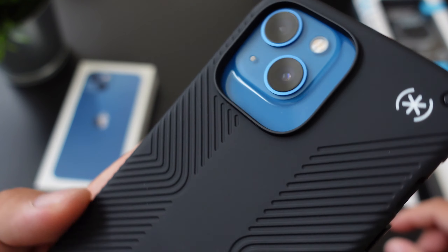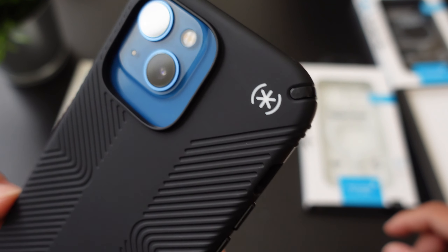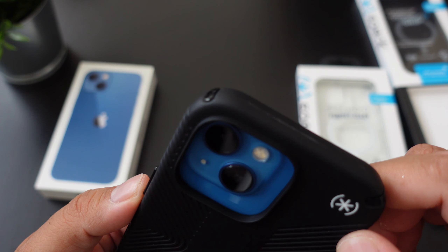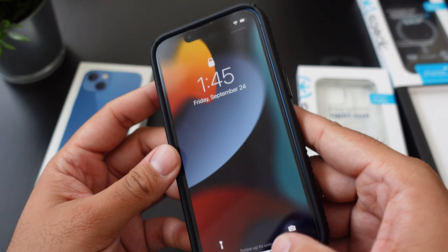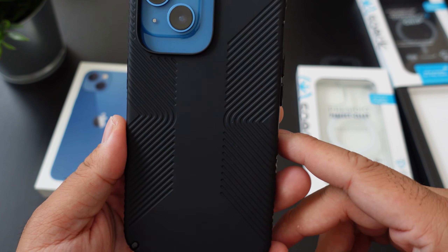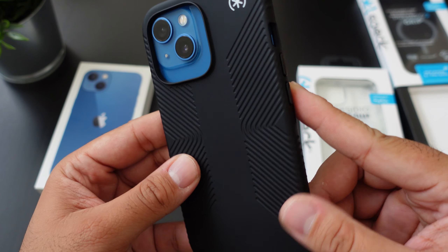There's the material — let me leave it there for a few seconds, because people say that I rush through the videos too much. And you do have that nice little plastic on each corner — that's for the shock protection when it hits the corners.